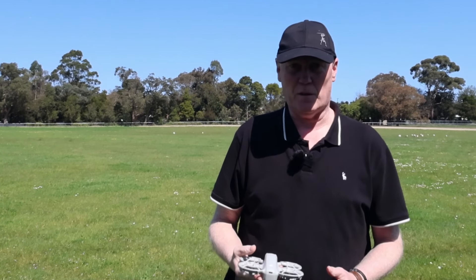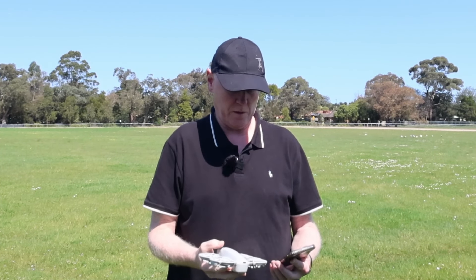It starts filming as soon as you press the button and launch it. So whatever settings you set in the app — 4K or 1080p — it'll film immediately as soon as you launch it from the palm of your hand. We're going to test out the 5 quick shot modes and also the follow mode and directional tracking, which is really cool on this thing.